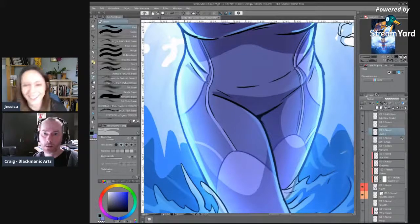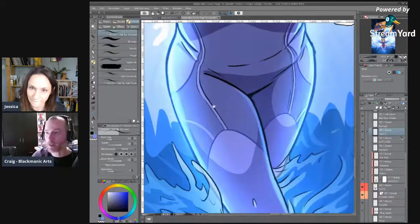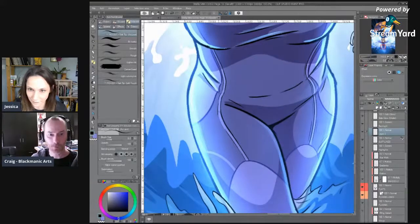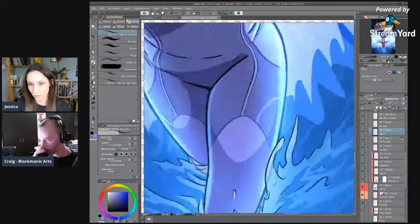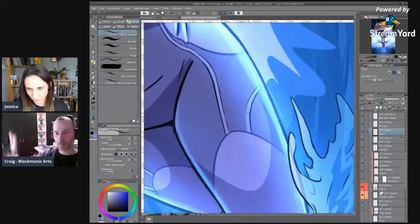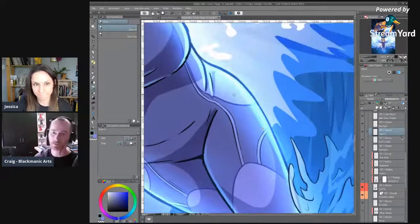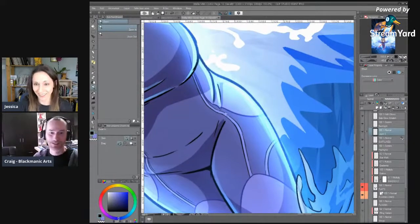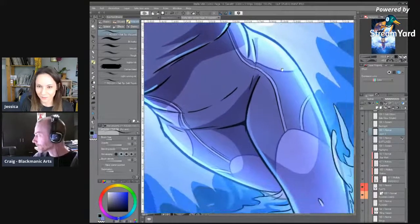I talked a little bit last time about my difficulties with clutter and focusing my attention where it needs to be — how until I add that shadow, I can't really capture that sense of volume. Sometimes I find when I do the line art, I need to add some color in there to differentiate things so I can see how they fit together. Just having a page full of black lines with a white background to me is chaos.